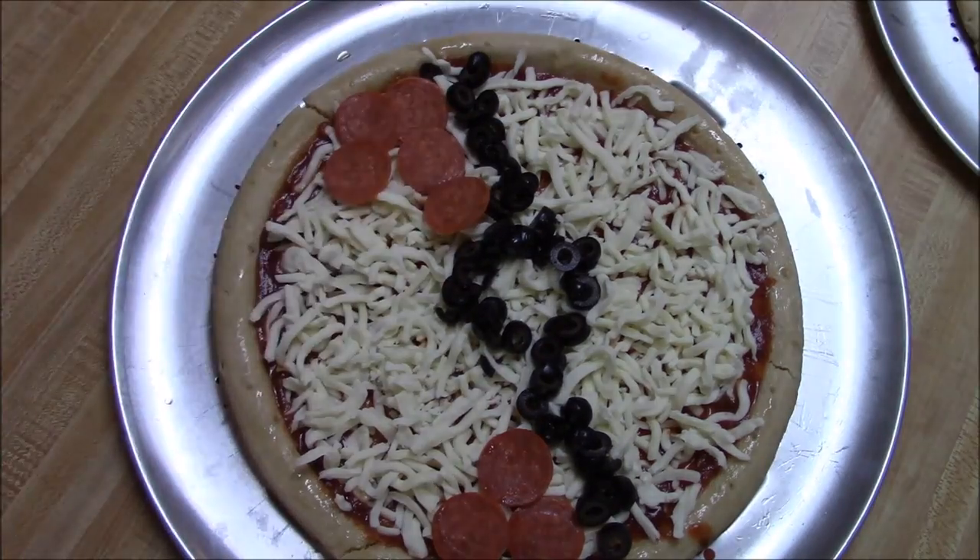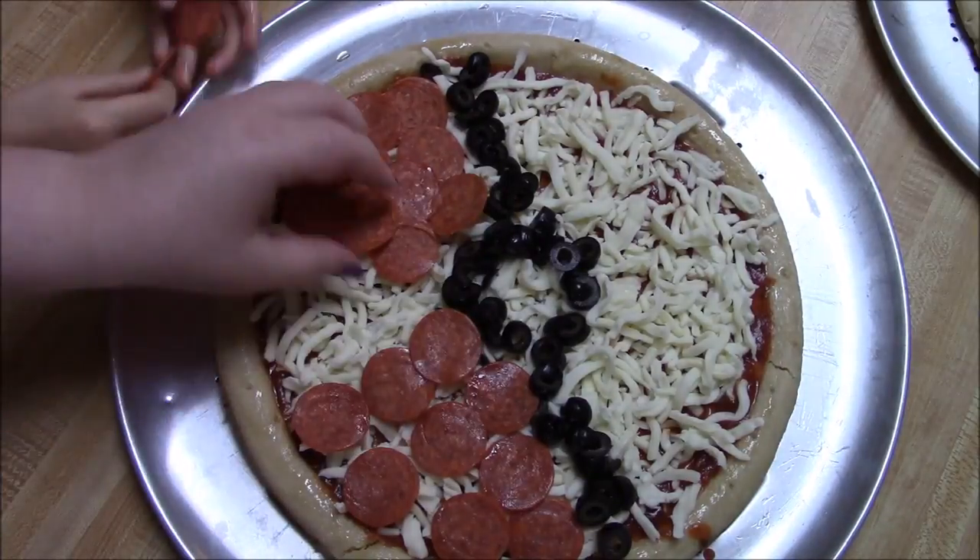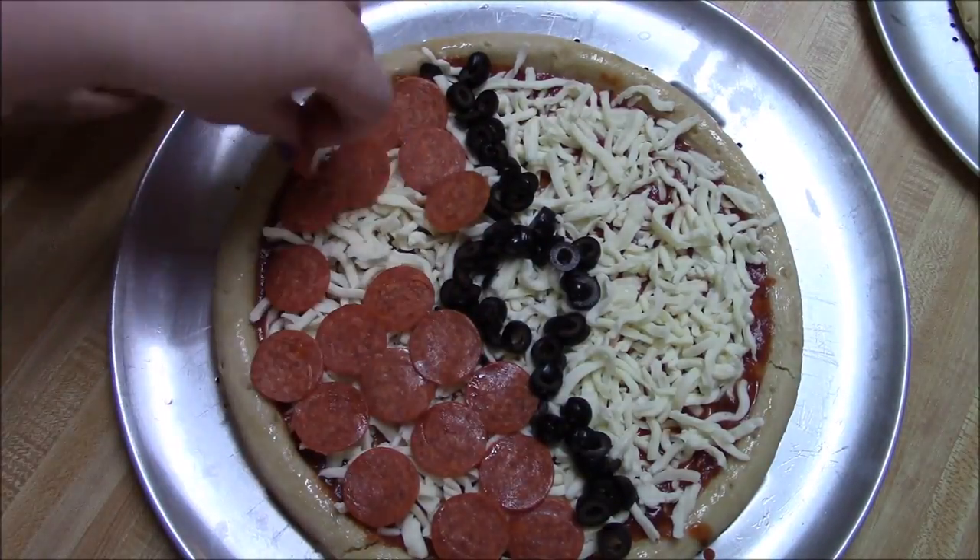And then lastly we're going to put the pepperoni on there. You want it close enough that you can tell this is the red side, but not so much that all you're getting in your mouth is pepperoni.